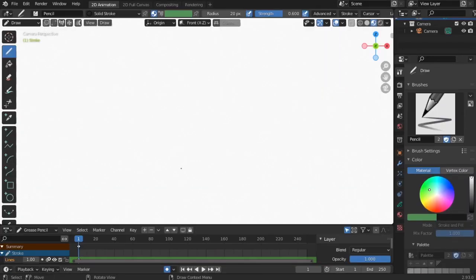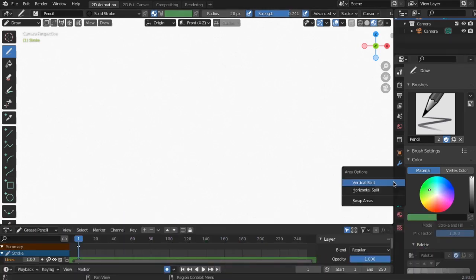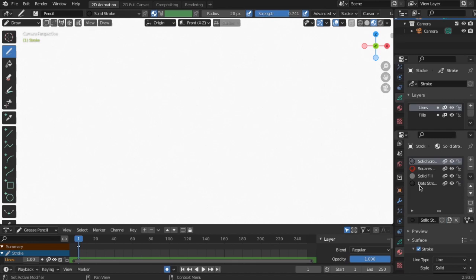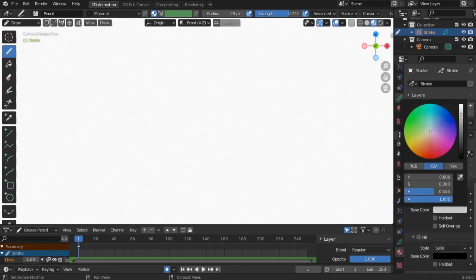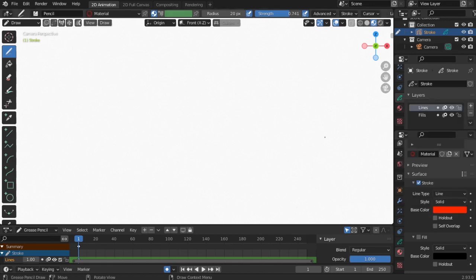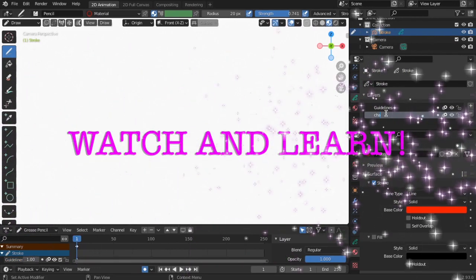Welcome to ERS Music Art Studio, animating with Xavi. Let's set up our grease pens for workspace. Let's add a guideline.